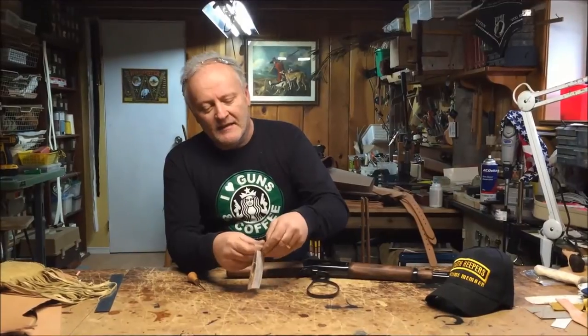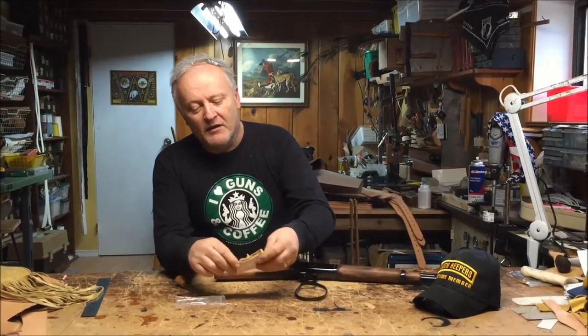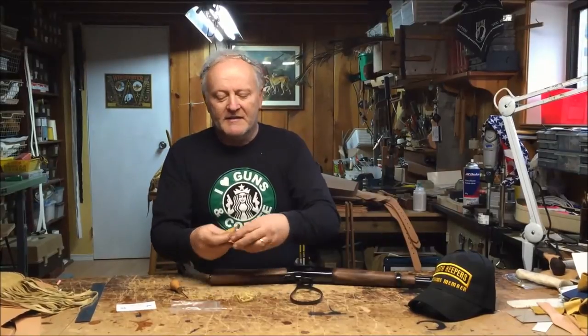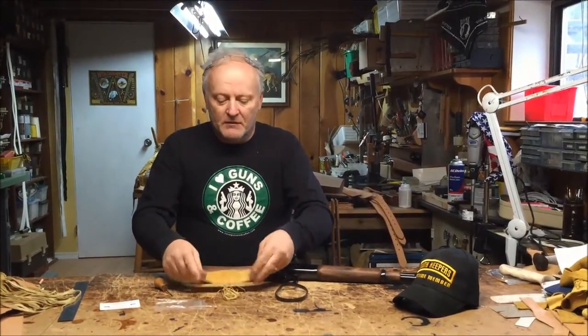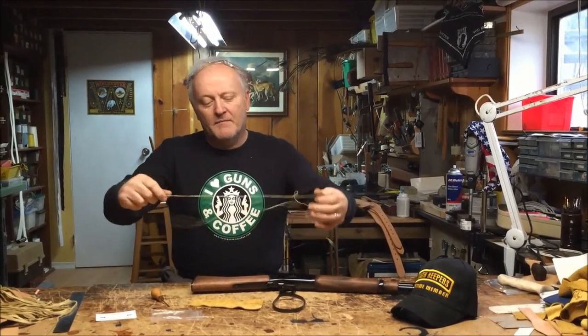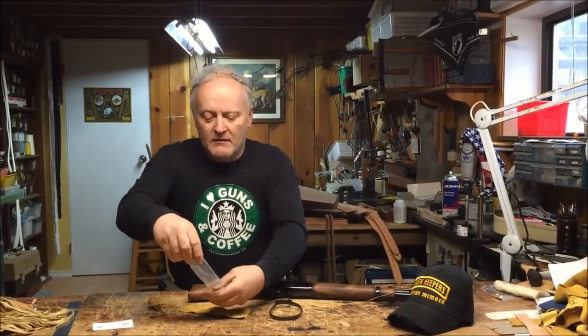Welcome to Beaver Mountain Works. This is an instructional video on our lever wrap kit that we sell. It comes in a little package like this — you open it up and there's a card inside that talks about us and tells you where to go online to see this video. Inside your kit you'll get the wrap — this one happens to be elk skin, but we do it in deer, split, or different types. Check our website to take your pick. It also comes with an artificial sinew cord and two needles.